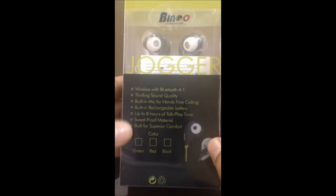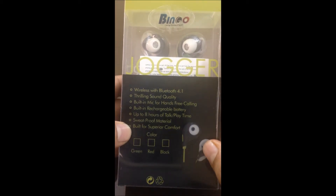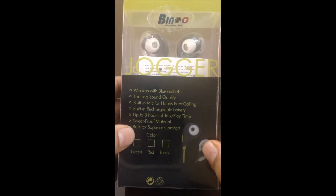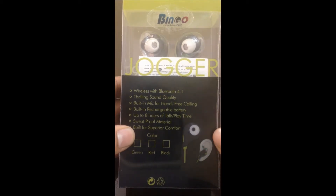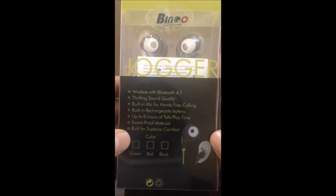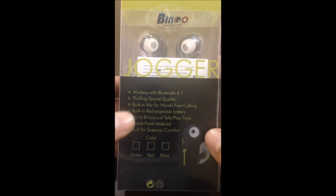Here are some functions already mentioned on the box: wireless Bluetooth 4.1, thrilling sound quality, built-in mic for hands-free calling. It has a built-in rechargeable battery with up to eight hours of talk time — once you charge the battery, you can listen to songs for eight hours, which is really nice.